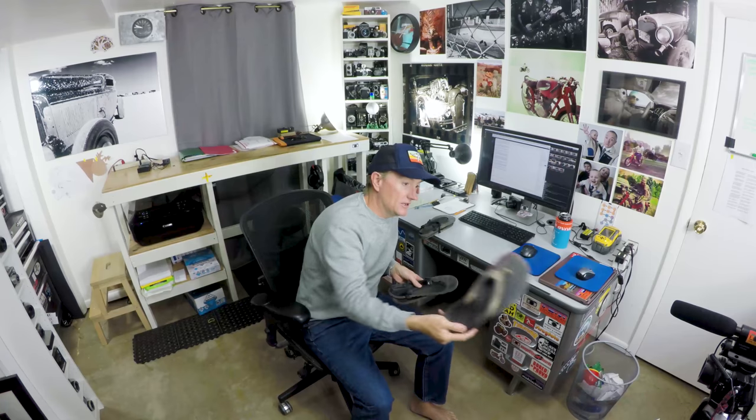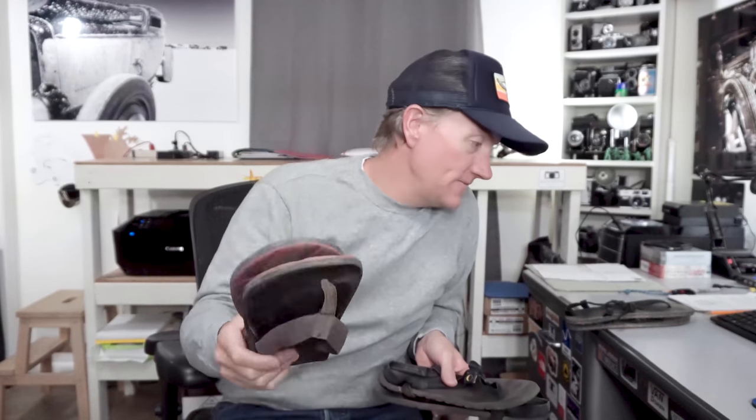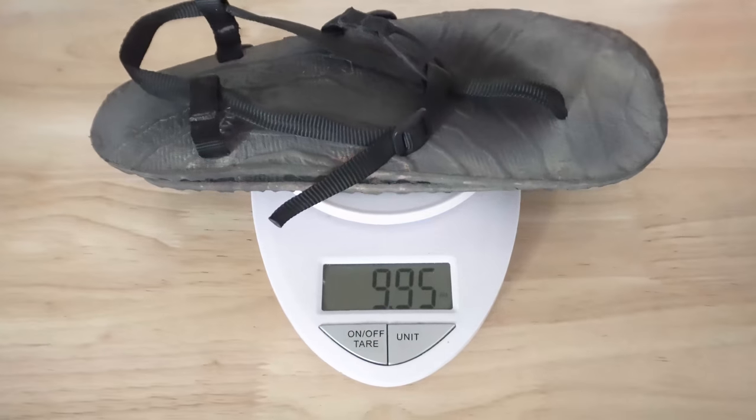I've also been wearing these Chaco flip-flops, and these things are heavy. I think this pair of flip-flops is 20 ounces, versus the new UnShoes that I got — these are only about just under 10 ounces, 9.95 ounces. And then these old Lunas are even a little bit lighter, but those are getting worn out. So I wanted to try these UnShoes for a while and I picked them up.